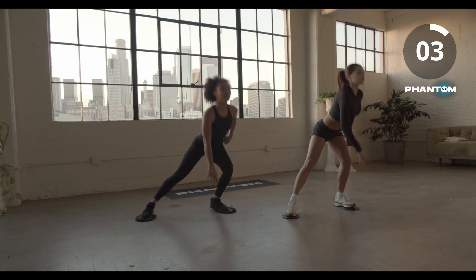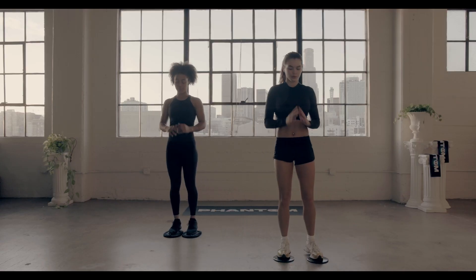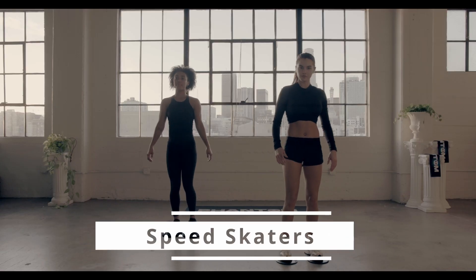Three, two, and one, time. Now we have speed skaters, let's go to work.